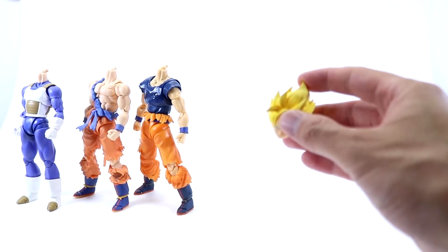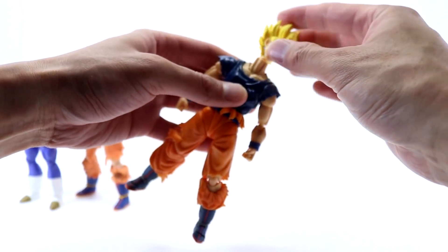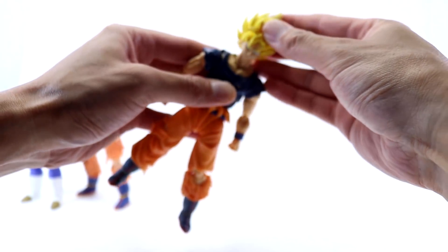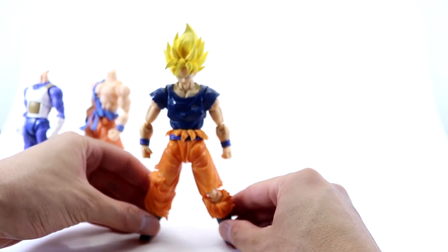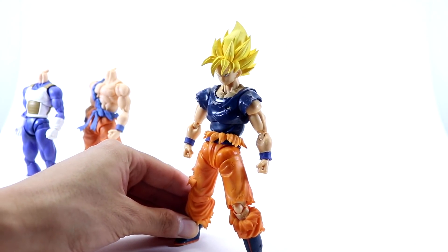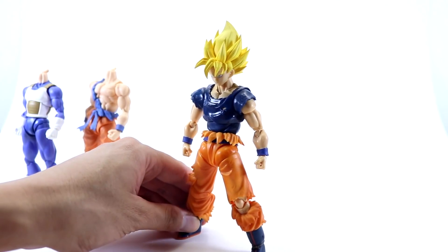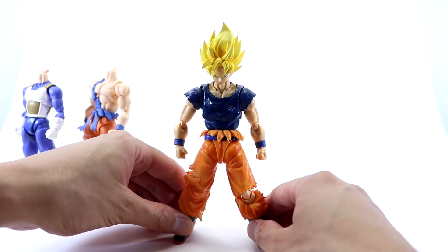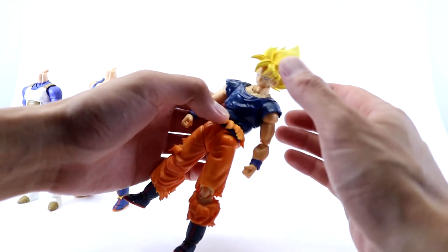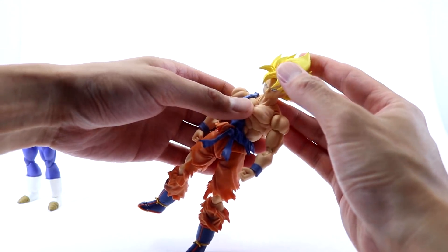The next body is the Ultra Instinct Omen or the blue shirt battle damage Goku. That looks pretty cool — I like that as well. It's definitely something you can use for a lot of displays since Goku has fought many opponents with this particular look. I think it looks pretty awesome.